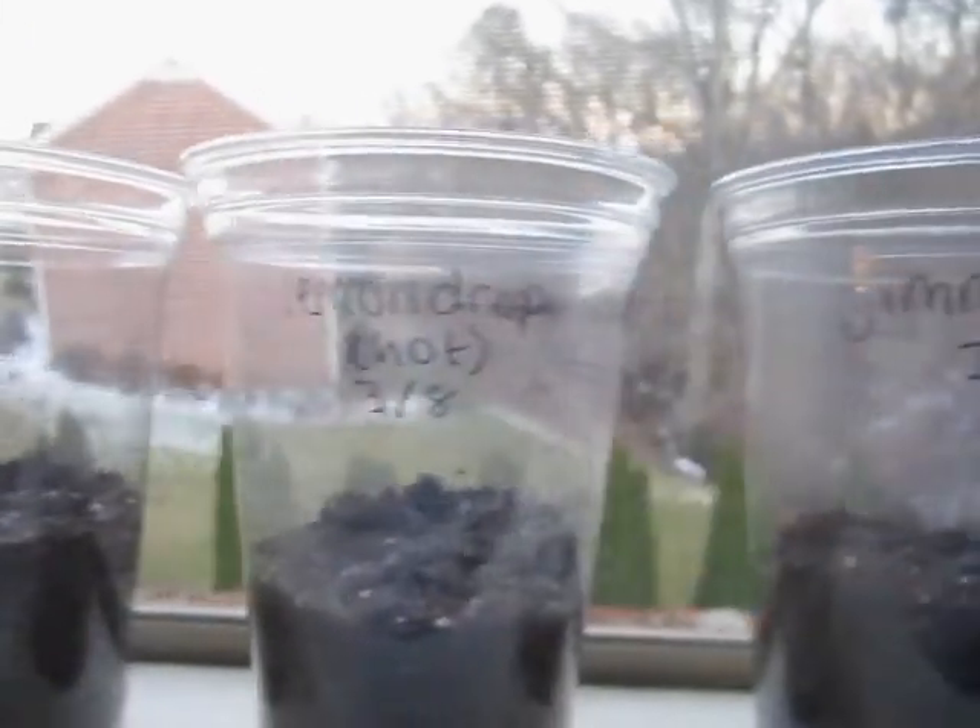I've sown all the seeds and I'll update you in the next episode. Bye!